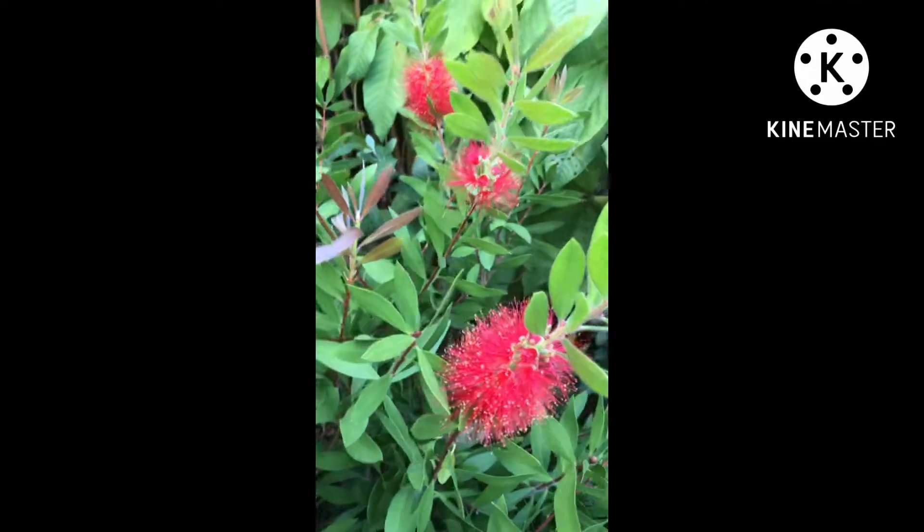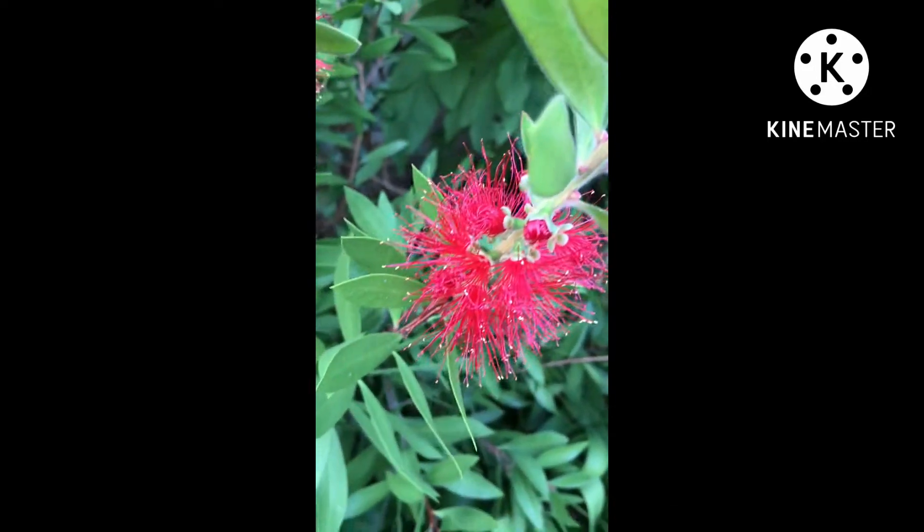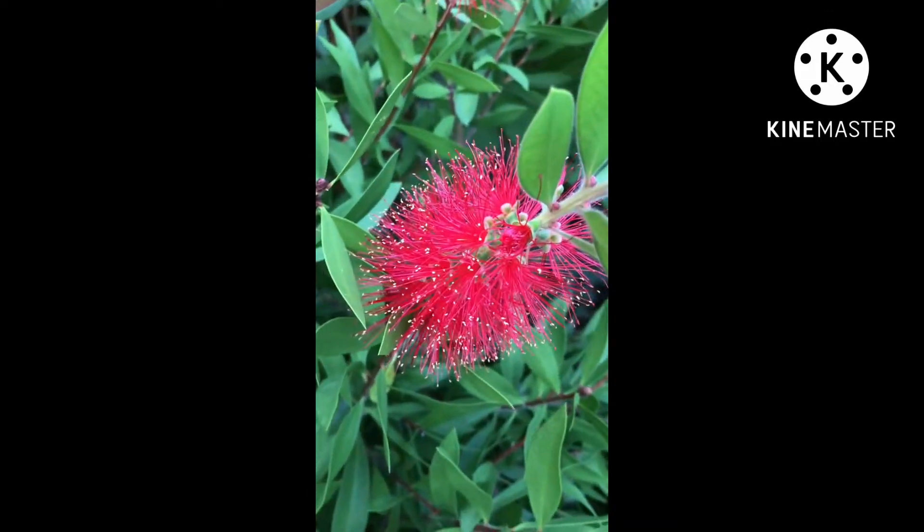Hello everyone, Brett here, Lionheart 84, and here we've got some out-of-season callistemon, or bottlebrush, flowers.